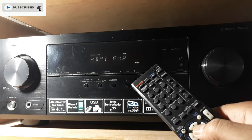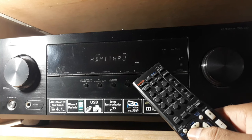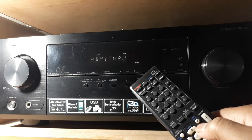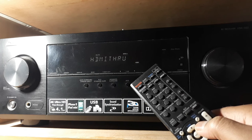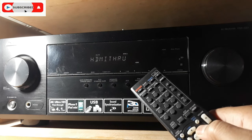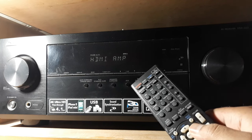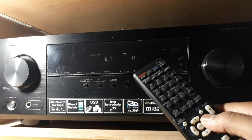Now HDMI amp versus HDMI through. If you select HDMI through, all the audio and video go through the receiver to the output device like a projector or TV. But if you select HDMI amp, the audio from the HDMI will go to the receiver's amp and you can hear the sound from the speakers output.